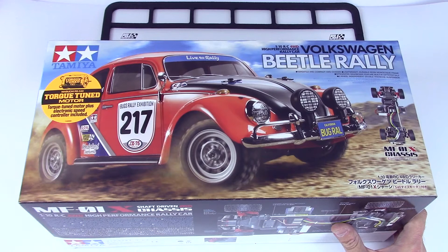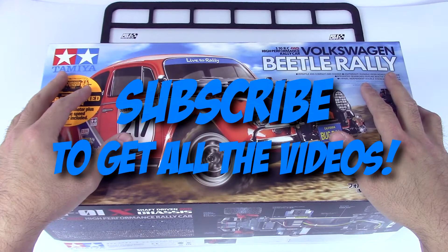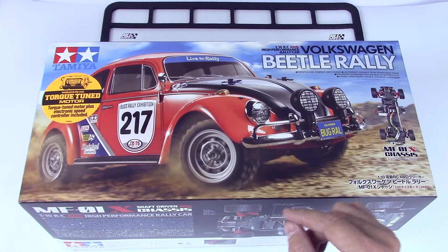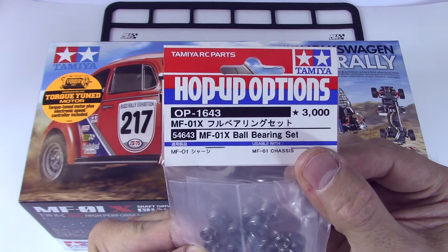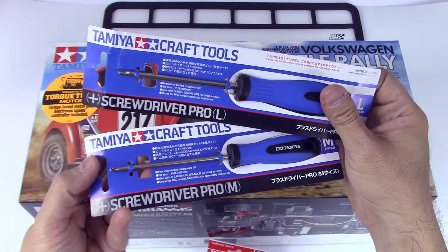This build series is basically going to unbox the kit in this video, and in the following videos we're just going to build it as the box instructions tell us to. The only option part we're going to be using is this right here — the MF-01X ball bearing set — which will be very handy.